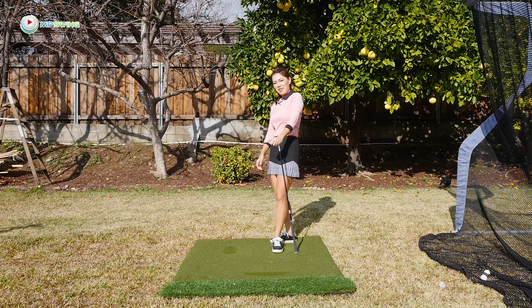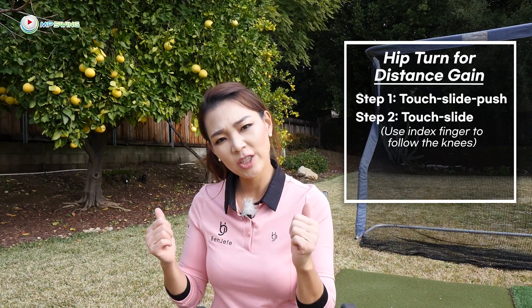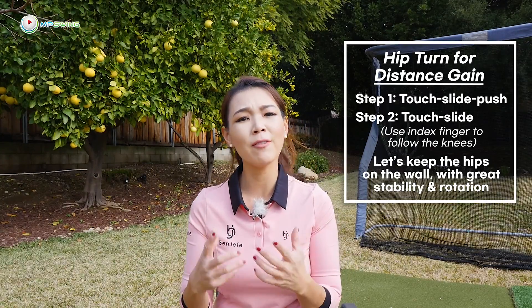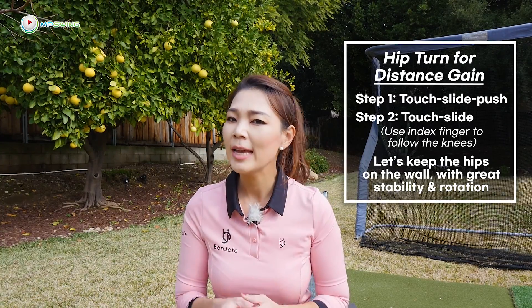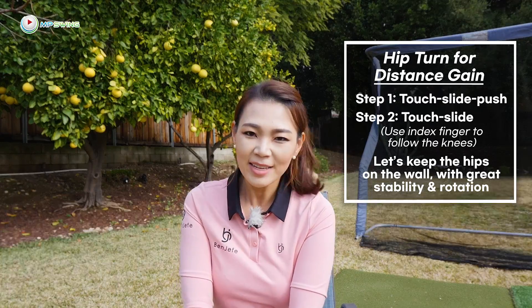That was pretty solid. If you're having issues hitting the golf ball too short or lacking club head speed, then try the touch, slide, push drill. Get your index fingers in there — touch, slide — get it really into your system. You'll start turning your hips with a lot of power, gaining a lot of club head speed, and therefore hitting the golf ball longer and straighter.